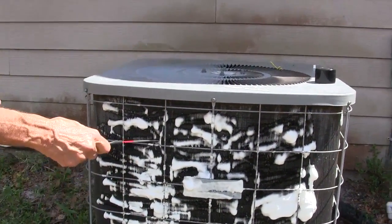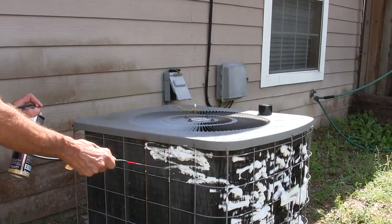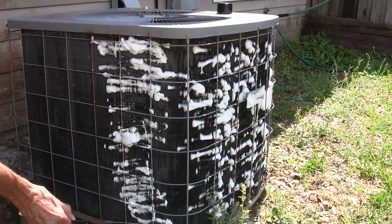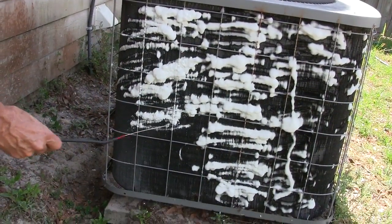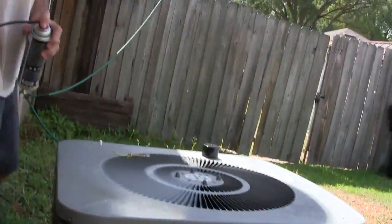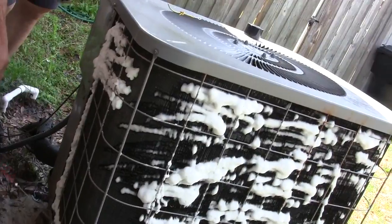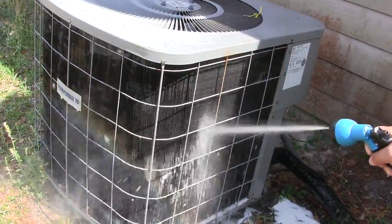Blackhawk is a specially formulated expanding foam evaporator and condensing coil cleaner that is safe in all food processing areas. That in itself says it's pretty safe. The product can be used as a no-rinse for evaporator applications since the condensate will rinse off the coil. Blackhawk is also suitable for condensing coils as long as you rinse them off, like the one we're showing you right now.